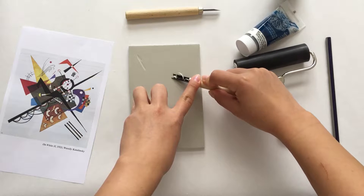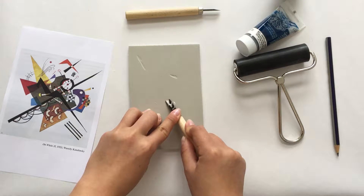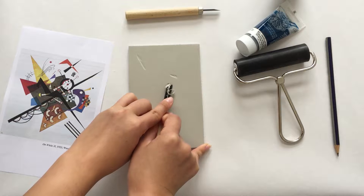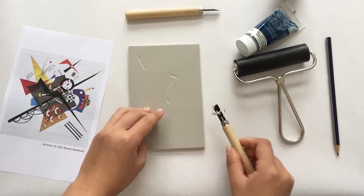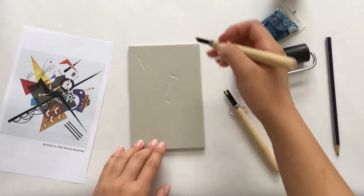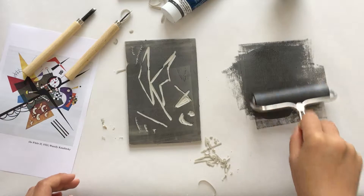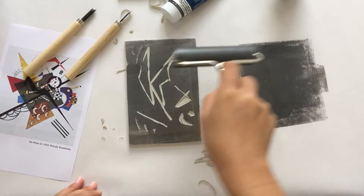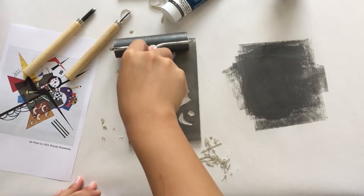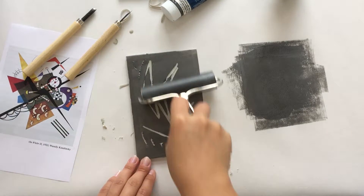Different types of materials will make the lines in your print appear differently and will absorb ink in different ways. The cutting tool we'll use is a basic carving tool for printmaking. The cutter has different tips, which allows you to experiment with different shapes of lines and cuts, similar to how different shaped paintbrushes allow us to paint different types of lines. Use plenty of caution when using the cutting tool. The roller is called a brayer. We'll use it to ink our linoleum block. It can be soft or hard, and the hardness affects how much ink is absorbed onto your plate and then printed onto your paper.